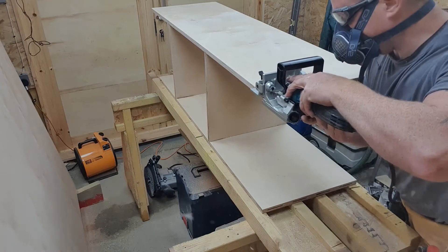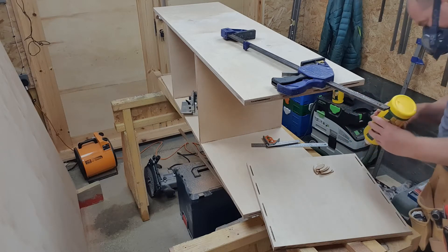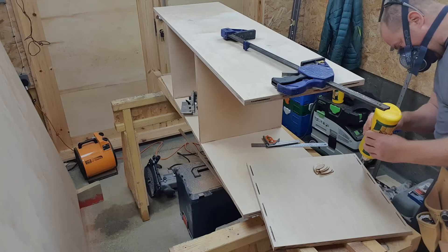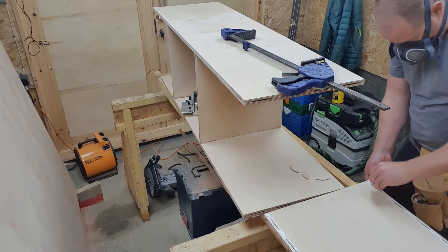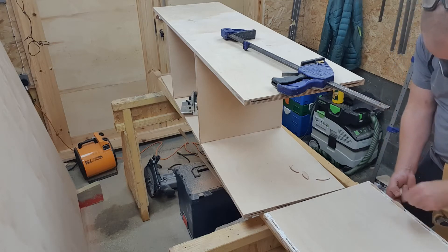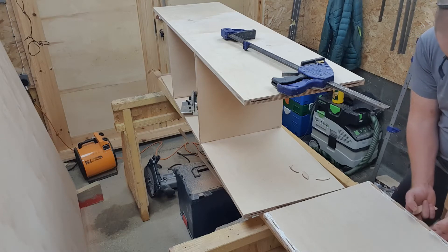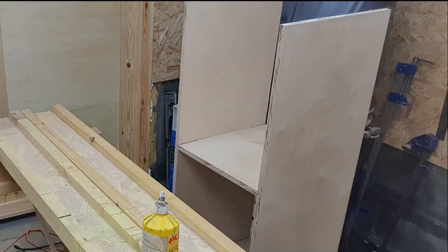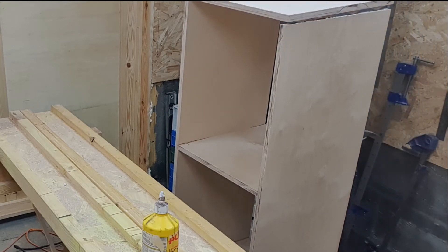As you can see I'm not in a proper workshop setup so I don't have a big workbench. It's quite a small, confined workshop so I'm having to do everything a little bit cowboy, but this is just the nature of the game. I'm biscuit jointing and screwing the top and bottom of the cabinets on.